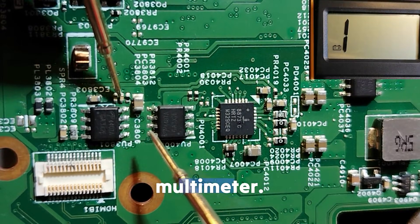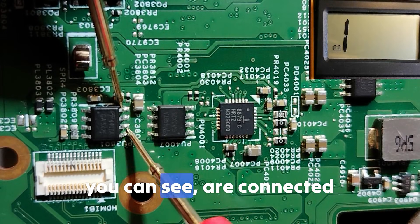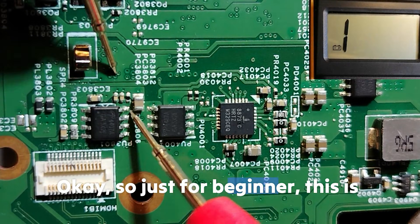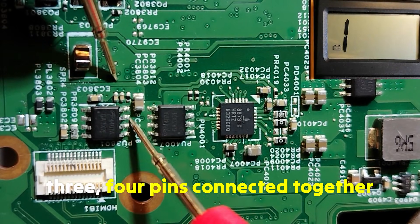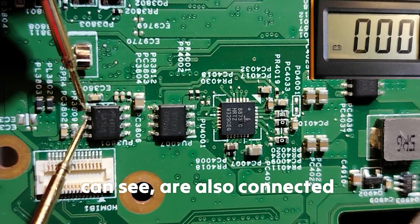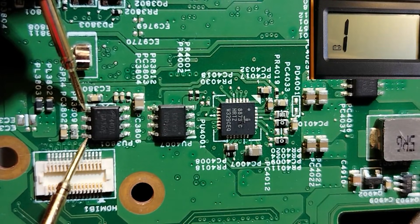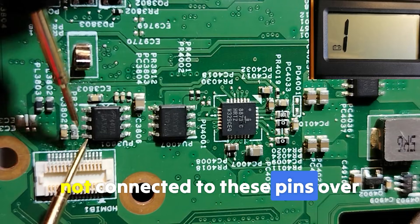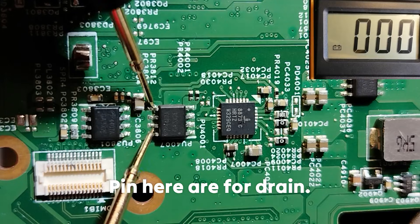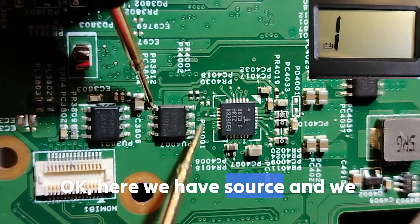We can verify this with the multimeter — these four drain pins are connected together. For beginners: the four drain pins are connected together, and the three source pins are also connected together, but the gate pin is not connected to those. For this MOSFET, four pins are for drain, and we have source and drain clearly separated.